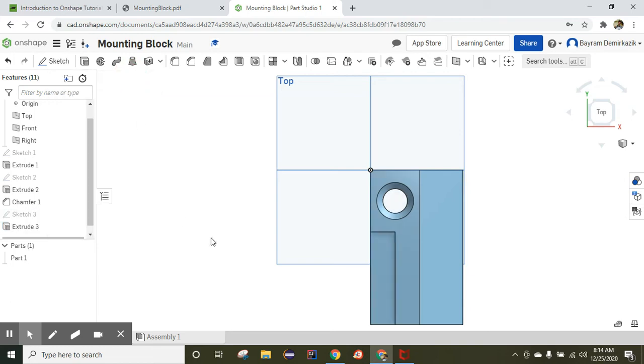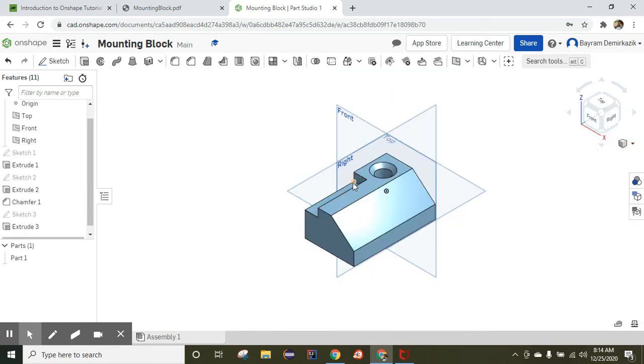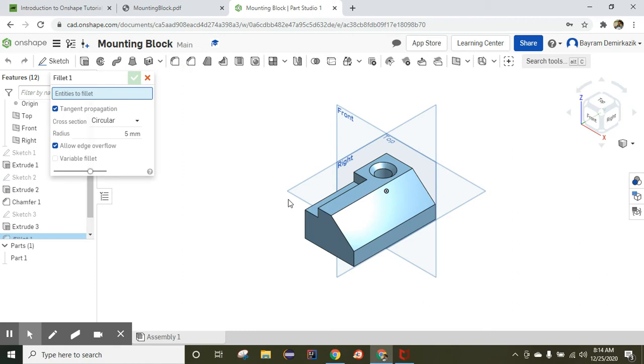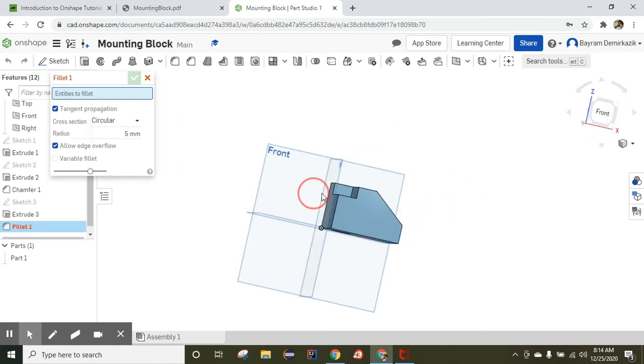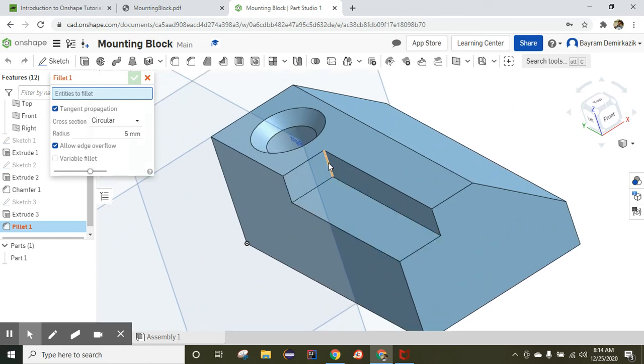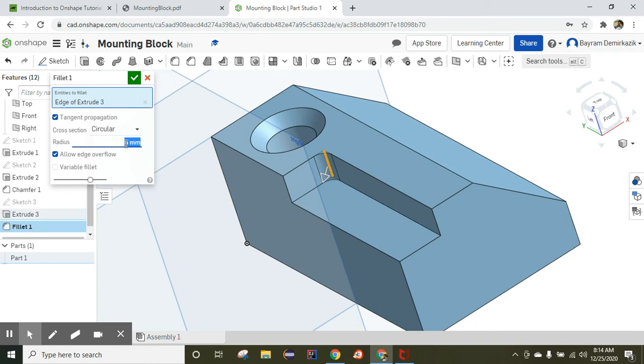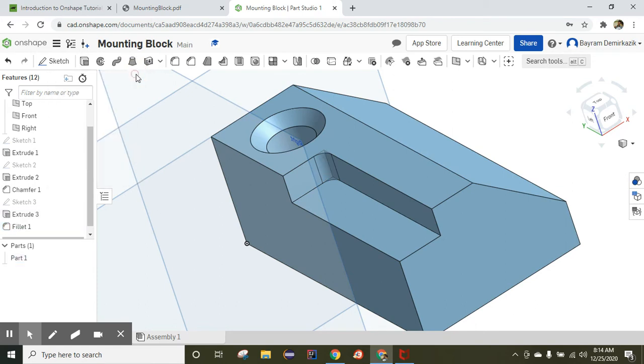Click OK and switch to isometric view — the rectangle is removed. Now for this corner we are going to use the Fillet. Click Fillet, right-click and rotate around, zoom in, and choose the corner. The fillet radius is going to be 12.5 millimeters. Click OK — this part is also completed.